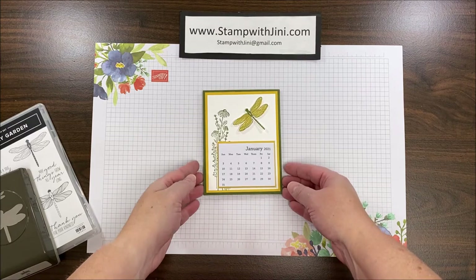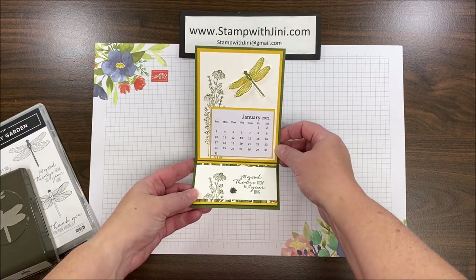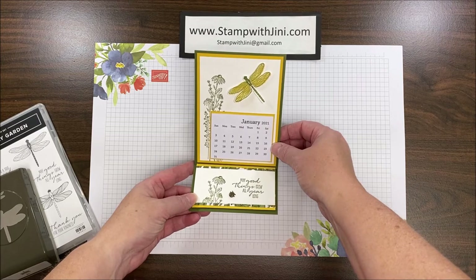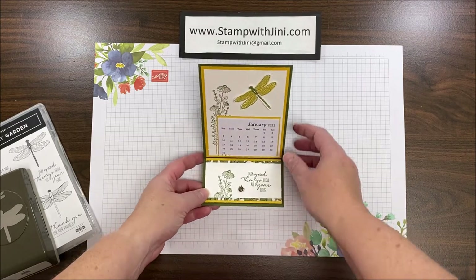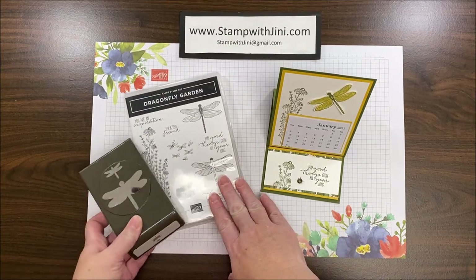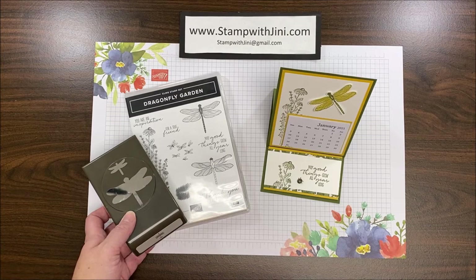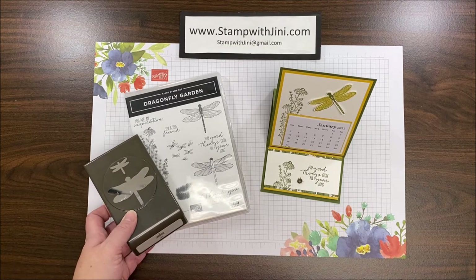Hi and welcome to Stamp with Jenny. Today I'm going to share with you this fun Dragonfly Garden easel card that holds a calendar for the upcoming year. I'm using the suite of products that include the Dragonfly Garden stamp set and the coordinating punch. You'll find these items in our January-June mini catalog. Let me set this aside and I'll show you how to get started.